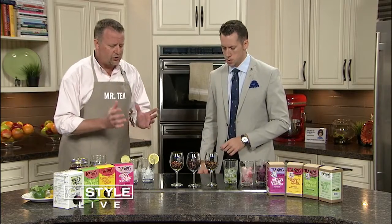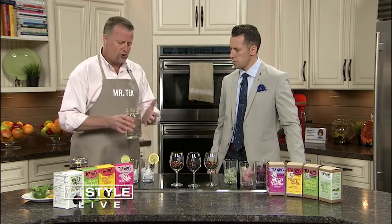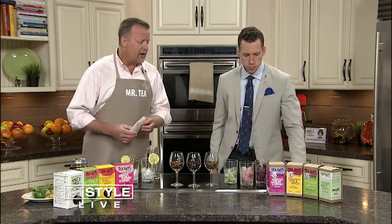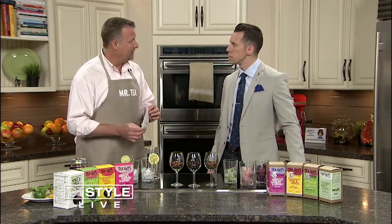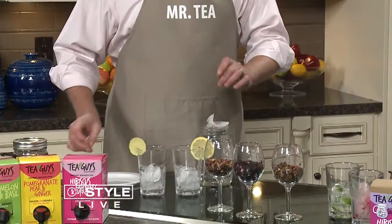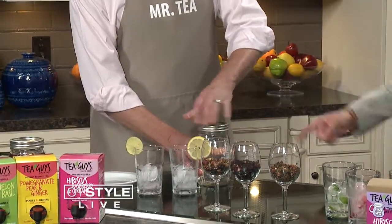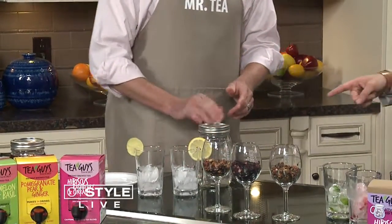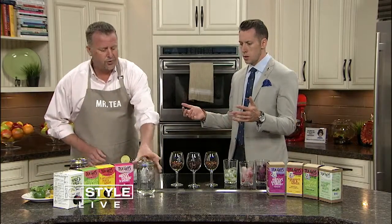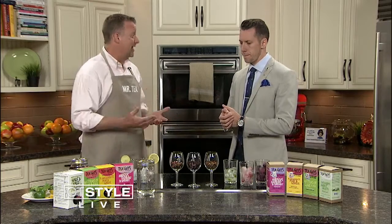Break down the process for us. So basically what you're going to do is you're going to have your tea. We're using mason jars because it's a quart size, and it looks nice. The company I'm using today is Tea Guys — they have a quart-sized tea bag for iced tea. We're going to put this in. This is their pomegranate, pear, and ginger combination, which fits perfectly in there. Then put it in the fridge for two to four hours, or overnight, which I like to do. And that's it, and that's done.